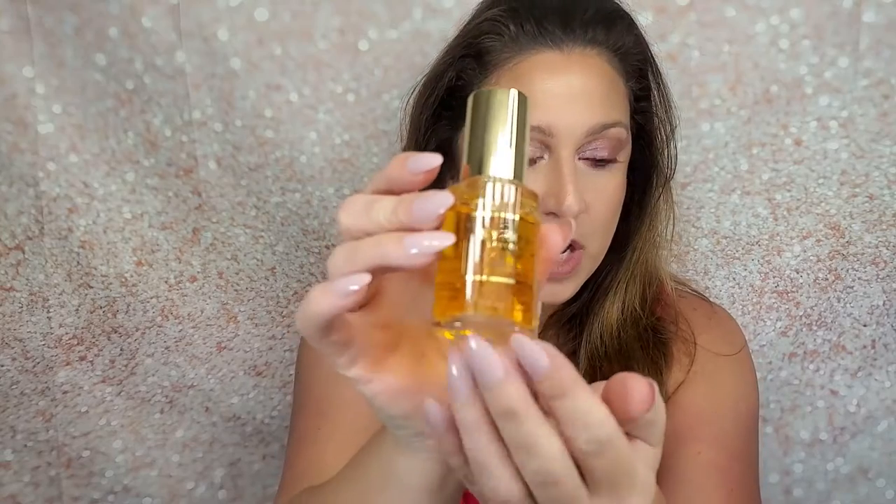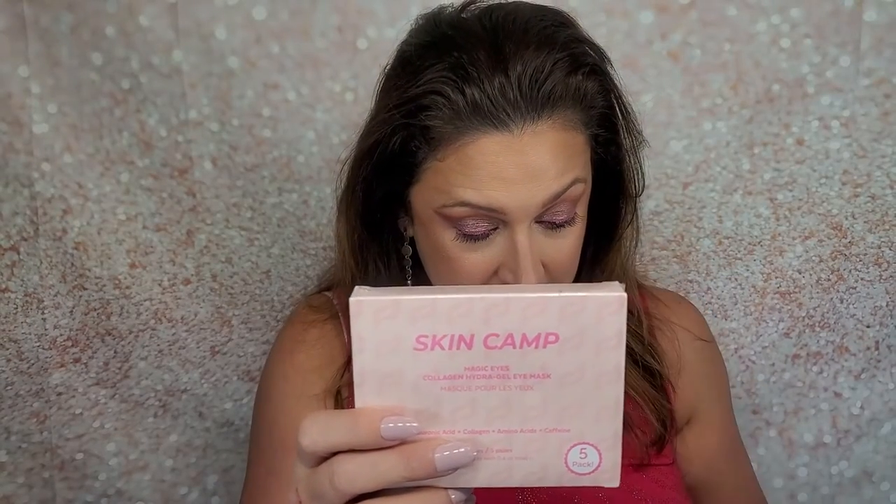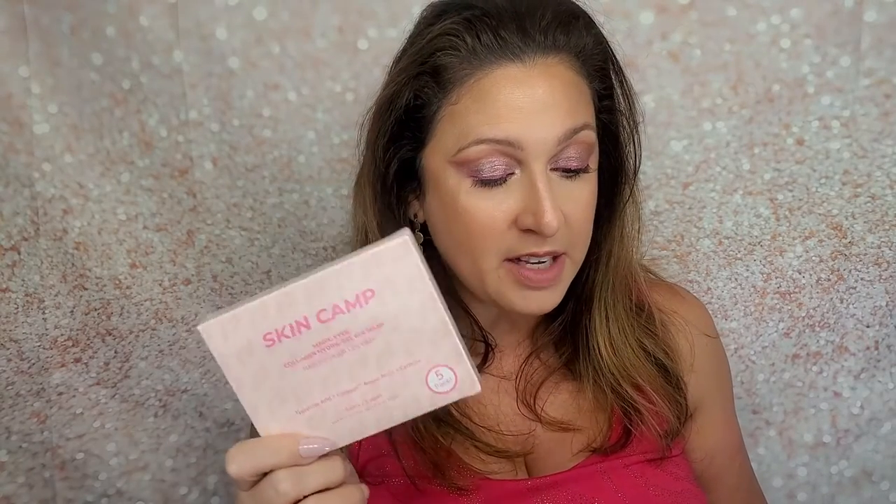The next item is the Skin Camp Magic Eyes Collagen Hydrogel Eye Mask — Gel Rosy Hearts Eye Mask. Get glowing and selfie-ready with this hydrogel eye mask. The formula is enriched with collagen, hyaluronic acid, amino acids, and caffeine to help fight fine lines, depuff, and revitalize the eye area. Eyes are left looking and feeling bright, revitalized, and youthful. The MSRP for this item is $20.